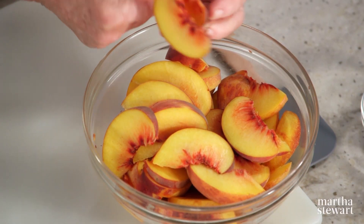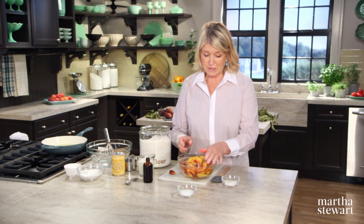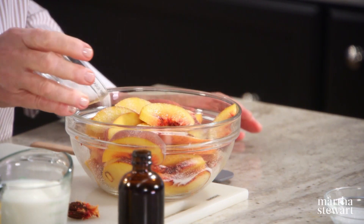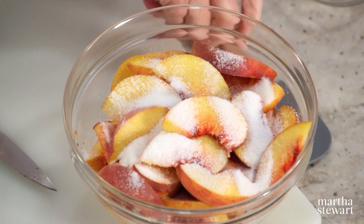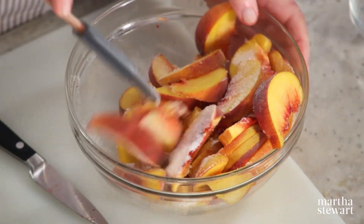So just finish this peach. Beautiful and really fragrant and sweet peaches. I'll sprinkle two tablespoons of sugar over the fruit. You can just toss this a little bit.